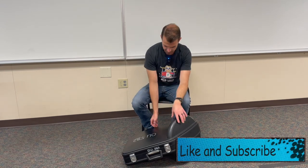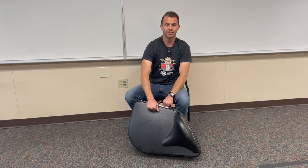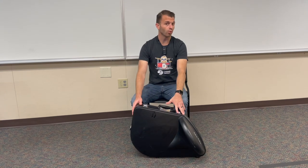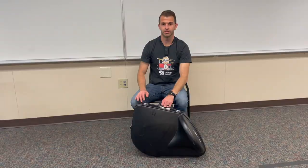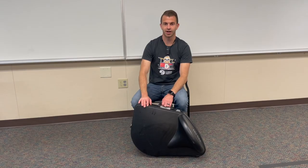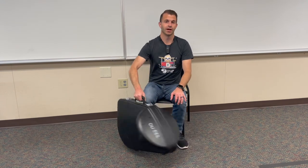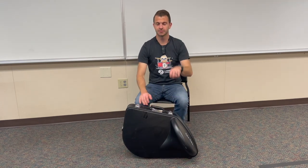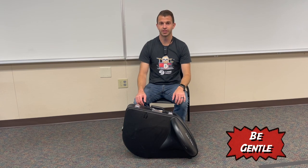On the floor here is my horn case — this is a hard case, meaning it's made out of hard plastic. It's important to note that even though the horn is in the case it's still fragile. If you drop it from somewhere high or it gets hit by a car, the case won't protect it from extreme damage, but it will protect it from accidental bumps. Even in the case, you should still be gentle with it.